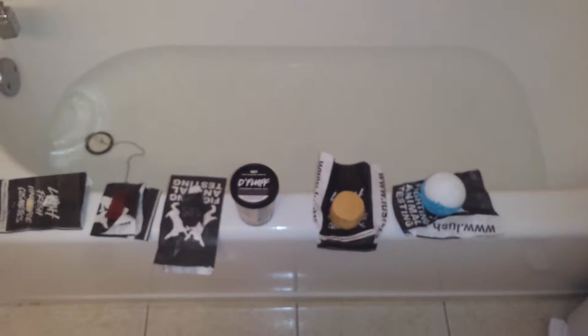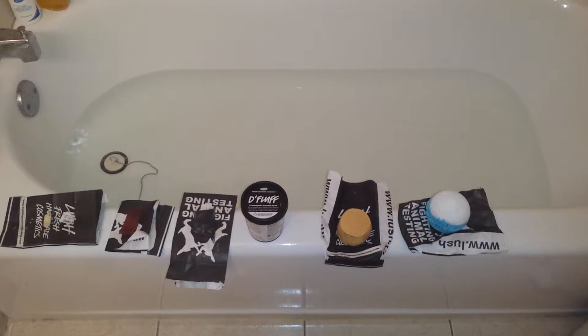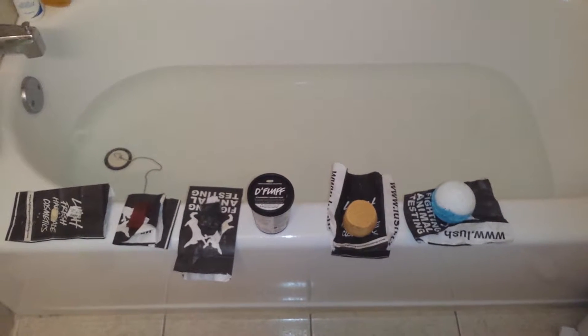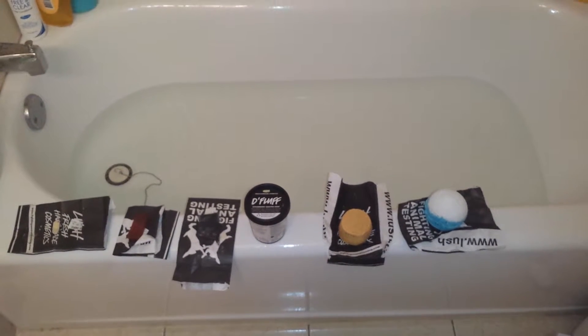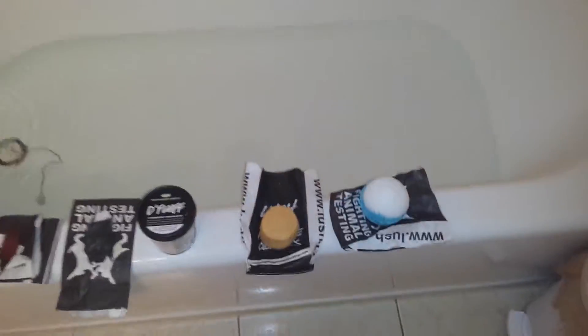I'm also going to be using some other Lush products. The D-Fluff I'm going to use for the first time — I'm not going to film that, it's a shave cream. And then there's the Kohl Face Bar, the Godmother Soap, and the Trachomania Shampoo. I don't have any conditioner from them right now, so I'll be using something else. But anyway, here we go.